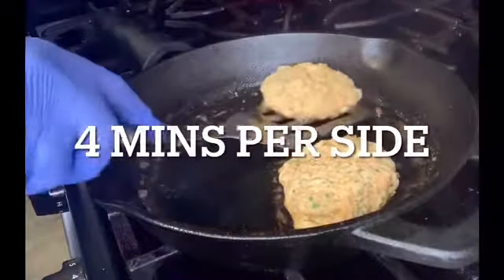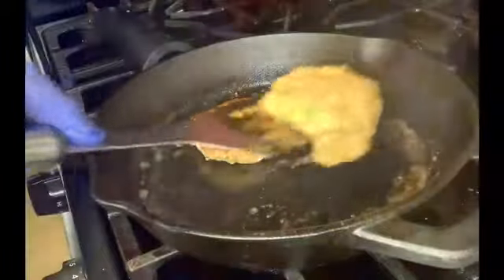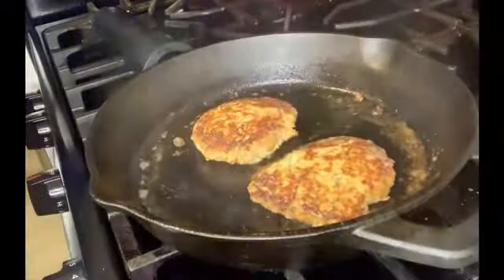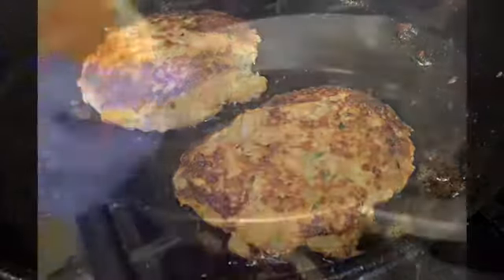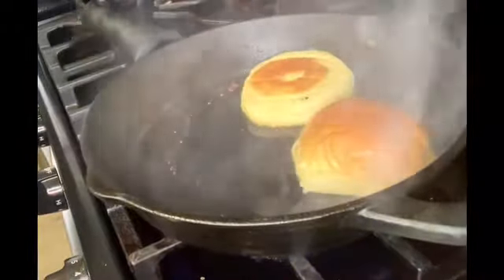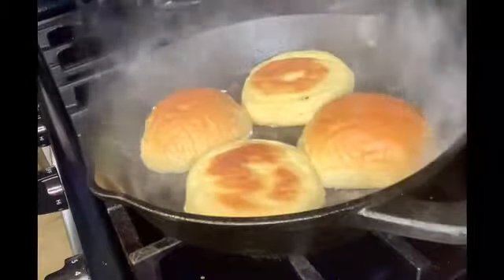Take a cast iron skillet and add two tablespoons of oil and one tablespoon of butter. Lay your crab cakes in and cook for four minutes per side. Once done, they should be golden. To butter the buns, remove the excess oil with a paper towel and lay the buns in that same pan.